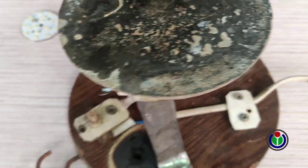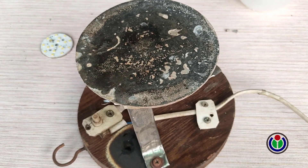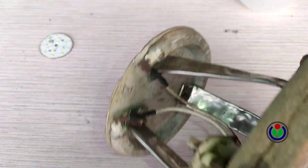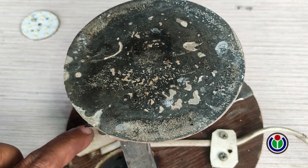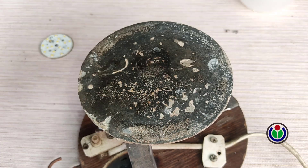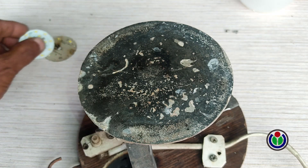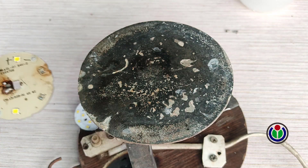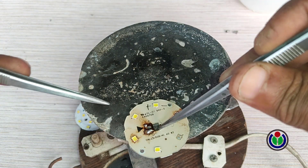I will use a LED resoldering module that I made myself to remove the LED chips from the PCB board. I have given the video link of making this module in the description. I turned on the module. It heats up very quickly, so the LED chip can be easily removed or installed from the PCB. It should be remembered that it cannot be overheated — if it gets too hot, the LED chip on the PCB will be damaged.